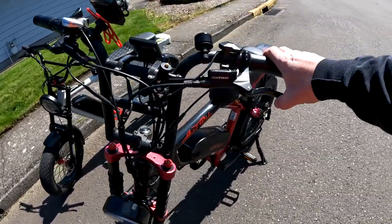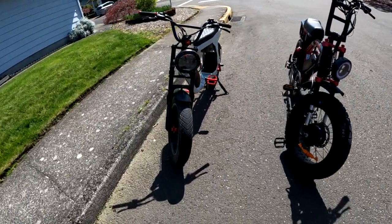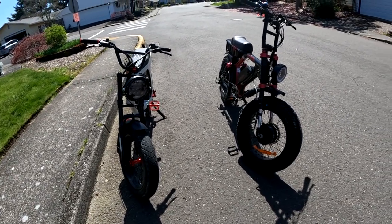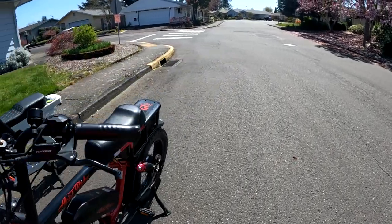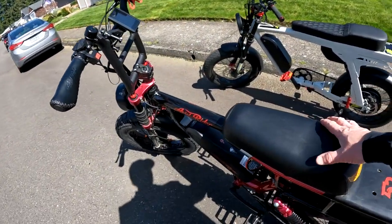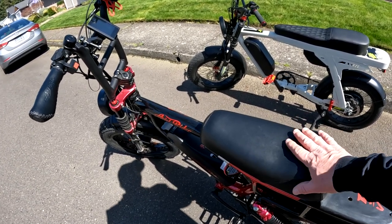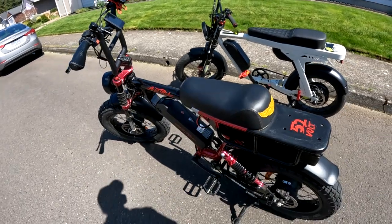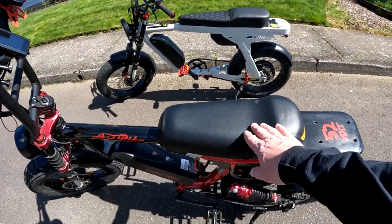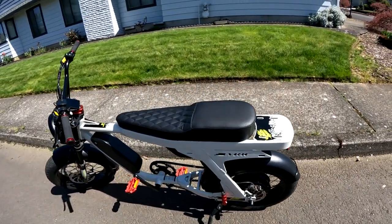That's another difference — the regen braking on the Graffiti versus just regular braking on the Grizzly. I like the regen braking. As far as sitting on the bike, the seat puts you up an extra inch on the Grizzly with the new tires, but even without the new tires I think it sits a little bit higher. This is just the stock seat — I did not change it out.